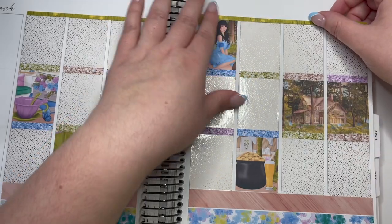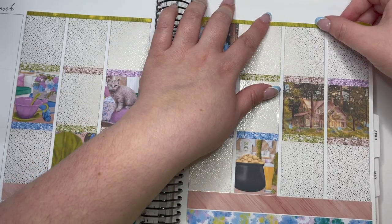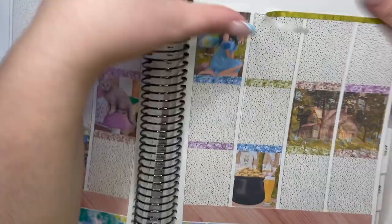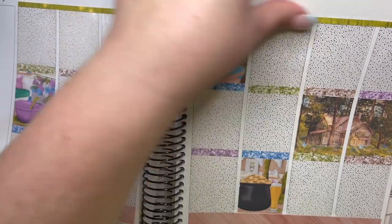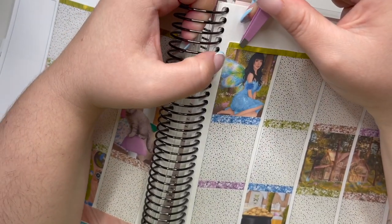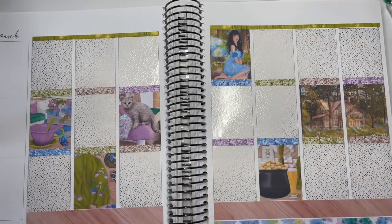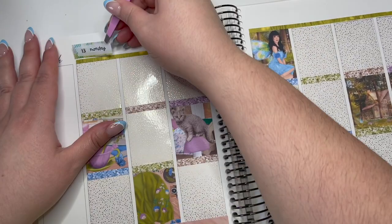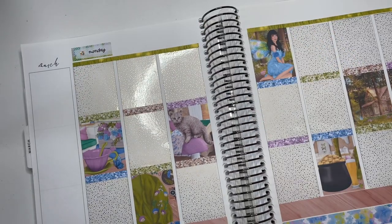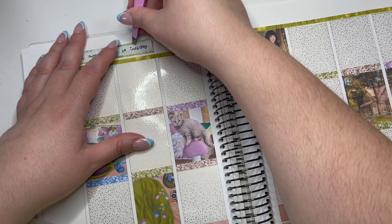Kind of off-topic but kind of not — does anyone else wonder why we use underlays or overlays? Why do we put them down when the kit basically covers them up so you can't see them? You can see them quite well right now, but at the end of the spread — because I'm pretty much a no-white-space planner — you can barely see them. Maybe on some days there's a slightly bigger gap, but I kind of wonder why we spend that money when you can't see them. Does anyone have a logical answer?